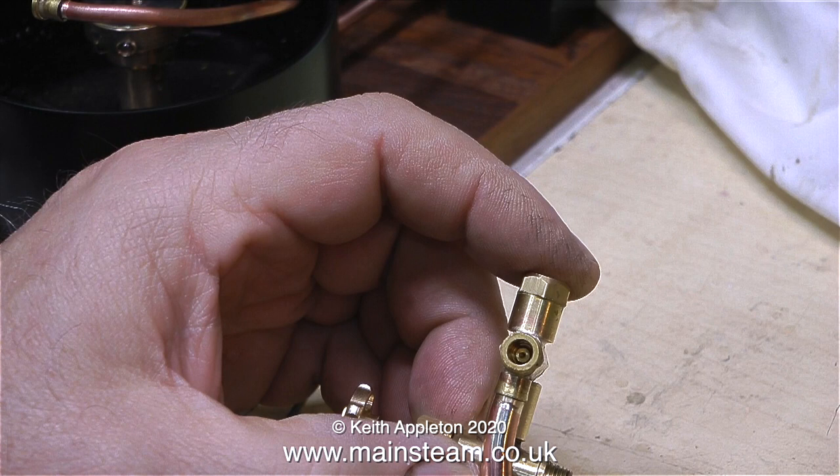A viewer wrote in to ask how come injector fittings on the end of pipes are flat and not coned. The answer is simple: so that you can remove them quickly without having to bend the steam piping to move it out of the way.